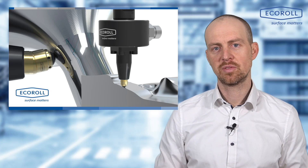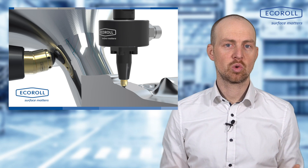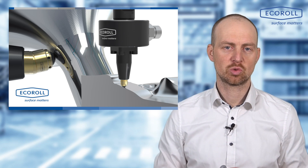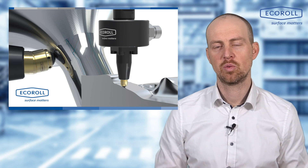I have reached the end of this video. Thank you for your attention, and if you would like to know more about hydrostatic roller burnishing tools, please feel free to contact me or my colleagues at Ecoroll AG.